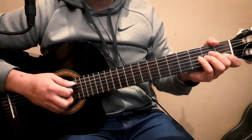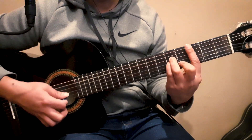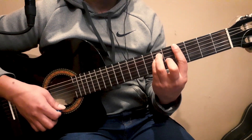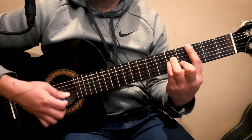Bien gente, no les robo más tiempo y arrancamos con el tutorial. Esta canción está en tonalidad de Do menor, y los acordes que vamos a tener durante la introducción son Do menor, Si bemol, Sol sostenido, Fa menor, Sol séptima y Do menor para cerrar.